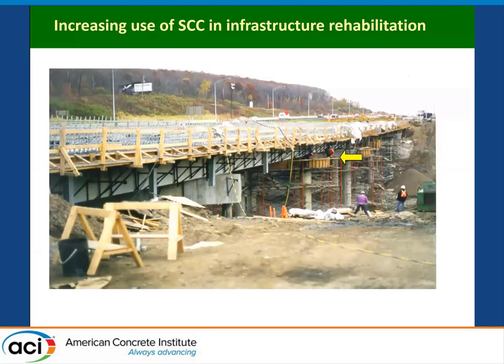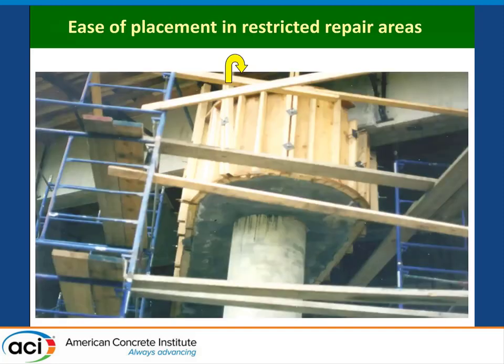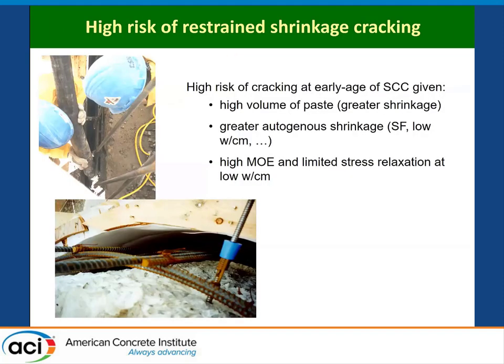SCC has been used quite a bit in repair applications because of its high durability, but also its ability to facilitate construction operations — like in this case, rehabilitation of bridge elements — where placement of concrete is hindered by different types of elements and the concrete has to be cast into place in very restricted areas. It flows very nicely and encapsulates the rebars, but as you can see in this application, we have a high risk of restrained shrinkage cracking.